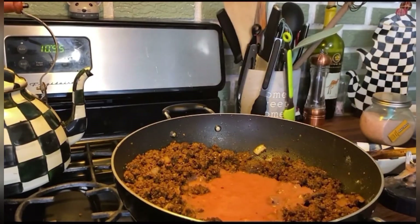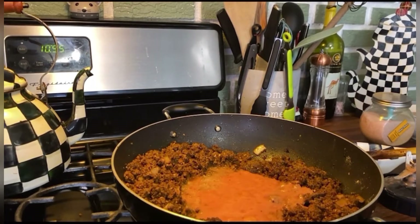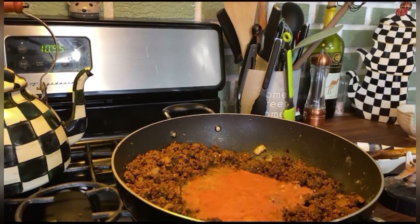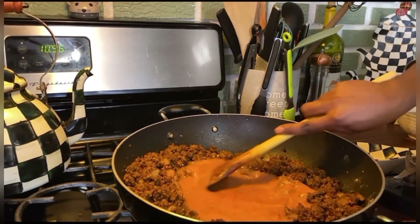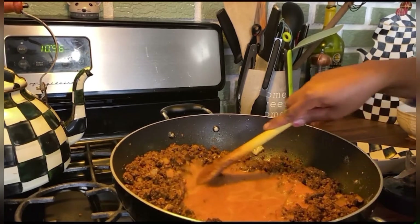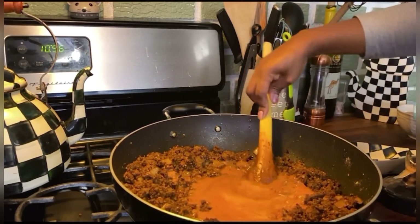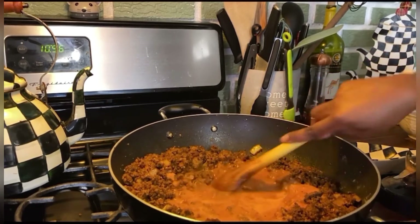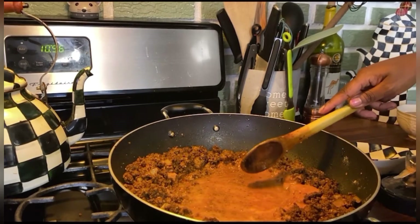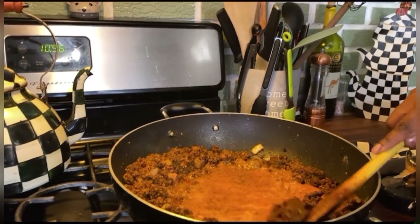I will take a bit of water and swish it out. I have some burnt ground beef on the pan so I'm just gently rubbing it off so that it doesn't blacken. I probably do need to buy a new pan and I will soon — I just keep forgetting. I got this from my best friend about three or four years ago and it has been my favorite pan of all time.